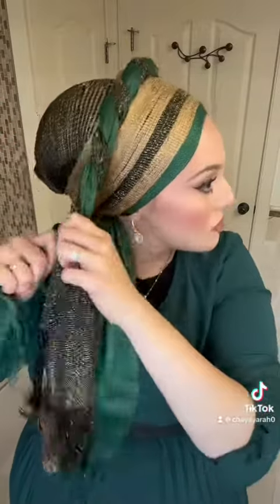Now what you're going to do is you're going to take the two longest tails, the green and the black with gold, and you're going to just twist them around one another. Now you're going to pull these two twisted scarves over the crown of your head.